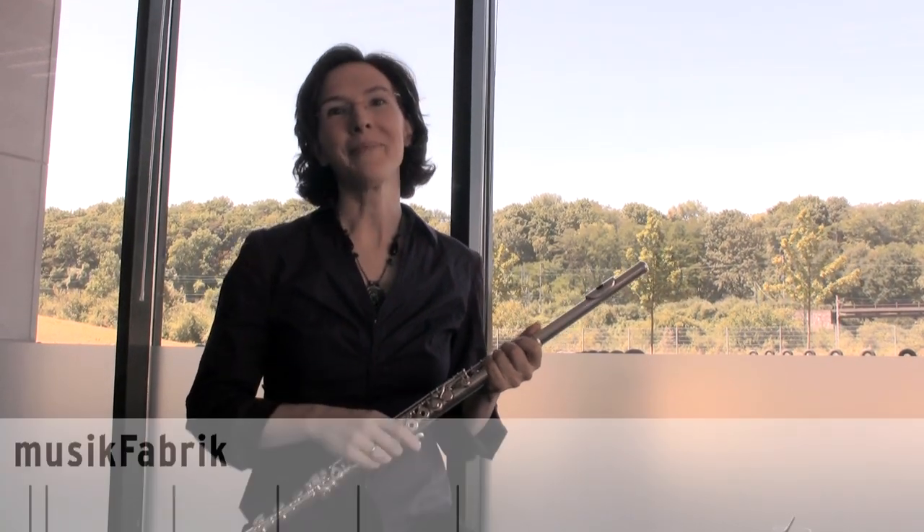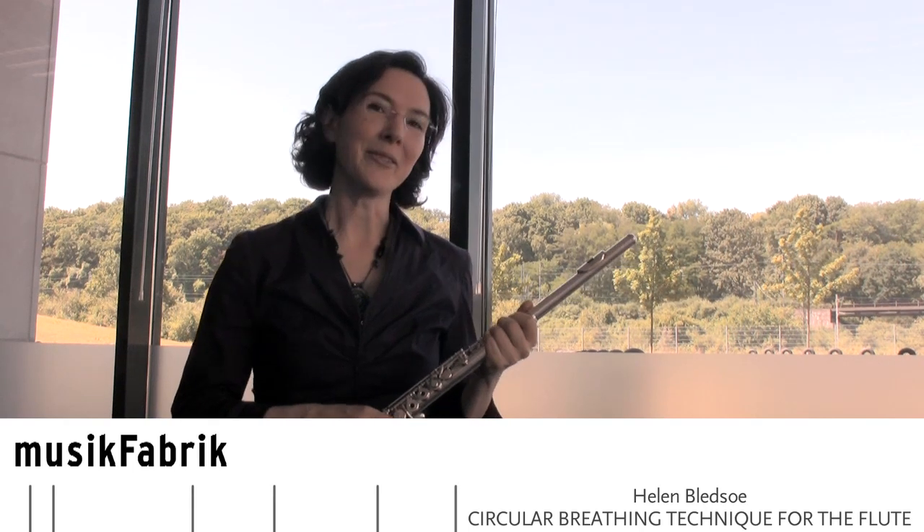Several times in this video I've mentioned Robert Dick. I can highly recommend his book, Circular Breathing for Flutists. This book was my companion for the months it took me to learn circular breathing, and it's also been my companion through the years I've been teaching circular breathing. I hope you've enjoyed this and have learned something, and that it has given you some motivation to persevere in your goal to circular breathe on the flute.